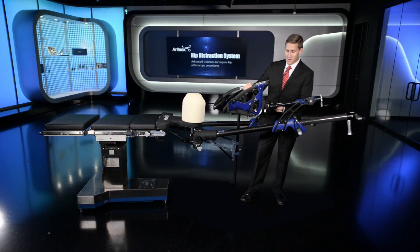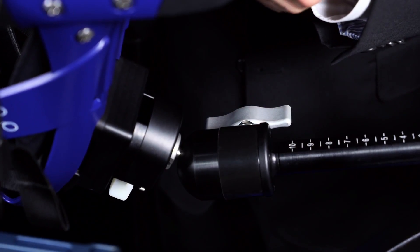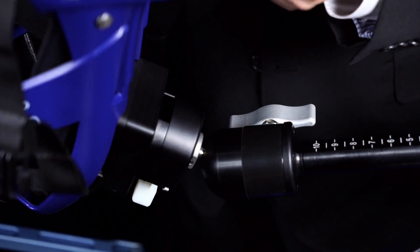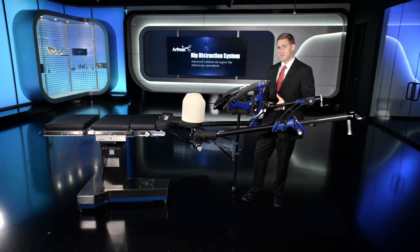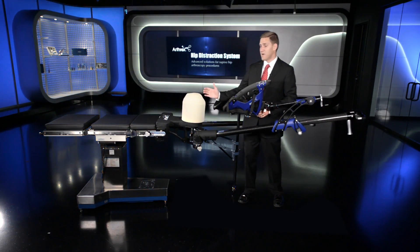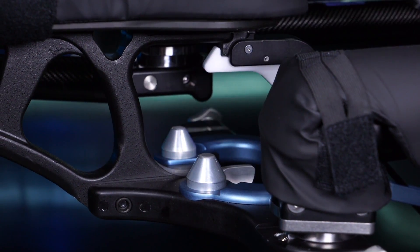The boot can be manipulated by unlocking this lever here on the inner portion of the spar for your manipulation of the foot into external and internal rotation as well as plantar flexion and dorsiflexion. Additionally, for your range of motion check, your perineal post and pad can be easily detached during the procedure to do a range of motion check after your cam decompression.